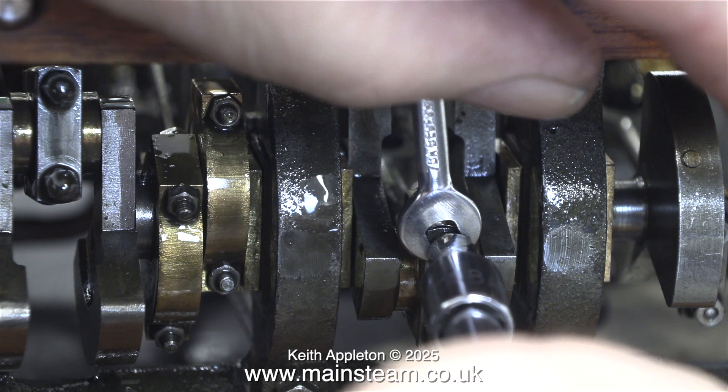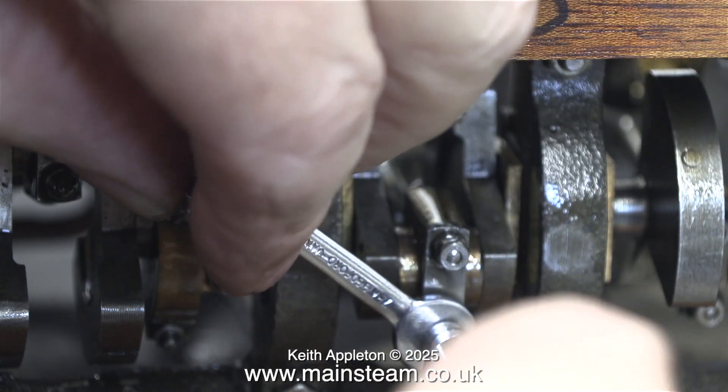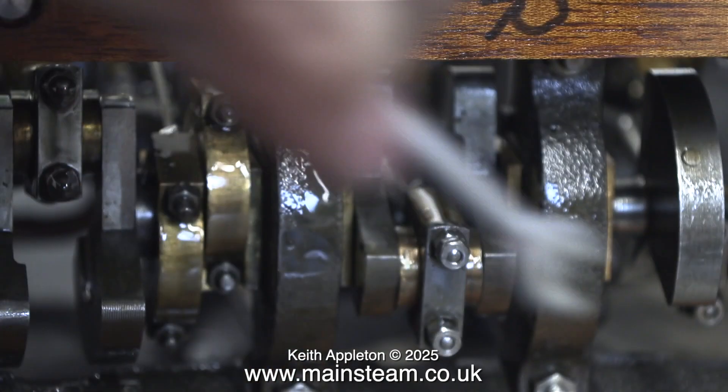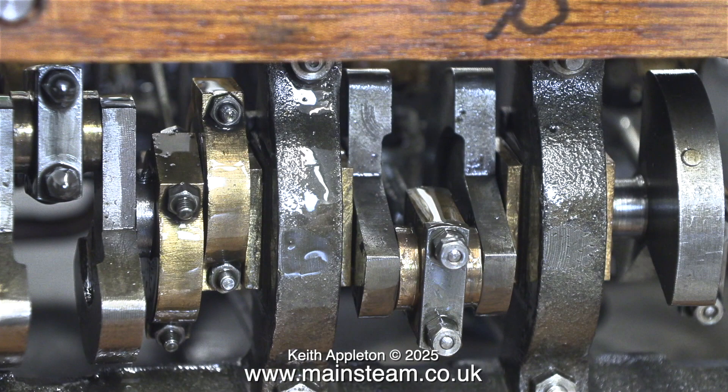I fitted the lock nuts and tightened them up, so I don't think these are going anywhere. Once again, a bit of a caution about tightening small nuts and bolts, because if you over-tighten them they usually shear off, and on this engine there are one or two stripped bolts and studs.